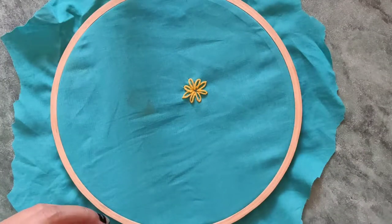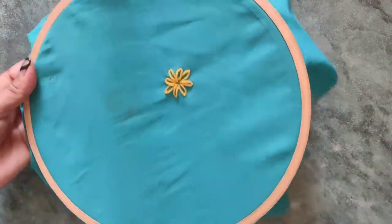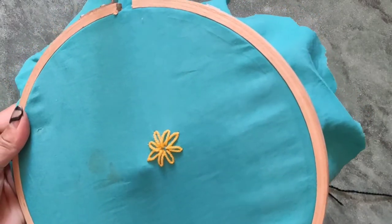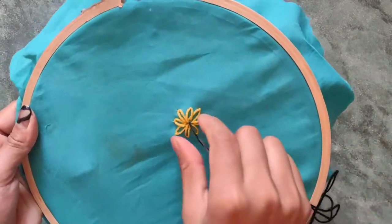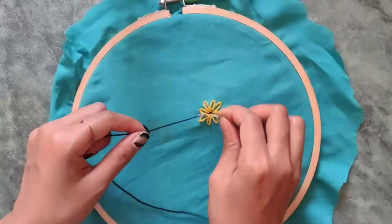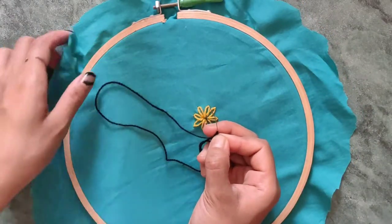Now for the last part — to make it more pretty, I am going to embroider the middle part of this lazy daisy. Please watch carefully: pull the thread from the inside and just wind it around the needle three to four times as shown in the video.